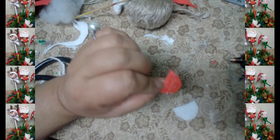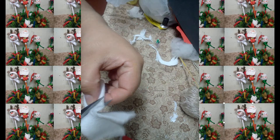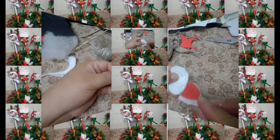Cortamos nuestra lengua en rojo y pegamos a la parte de la quijada. Ten en cuenta que la lengua es más pequeña que la parte de la quijada. En tela blanca cortamos la parte que dice nuestro molde trompa. Pegamos la quijada con la trompa como muestro acá.